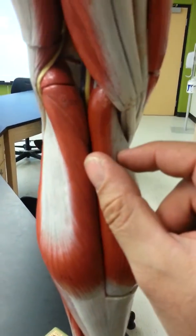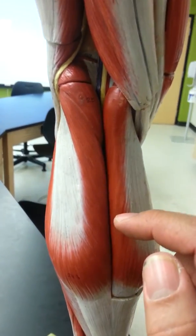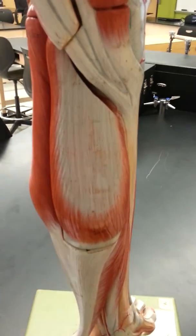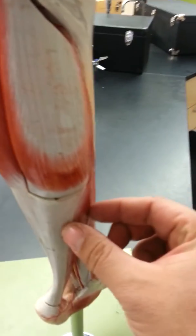There is another deeper layer. Down here is the popliteus muscle — named because it sits in the popliteal fossa — a short muscle running obliquely in the back. Beneath that is the tibialis posterior.